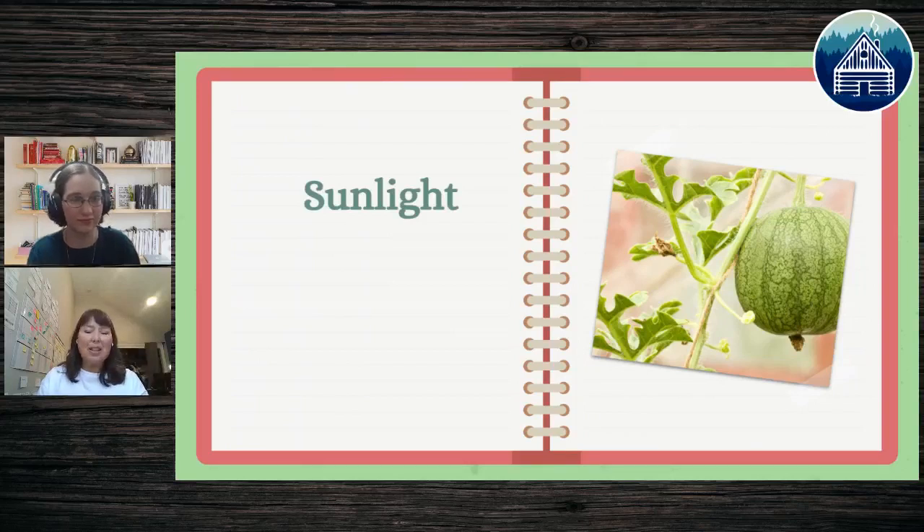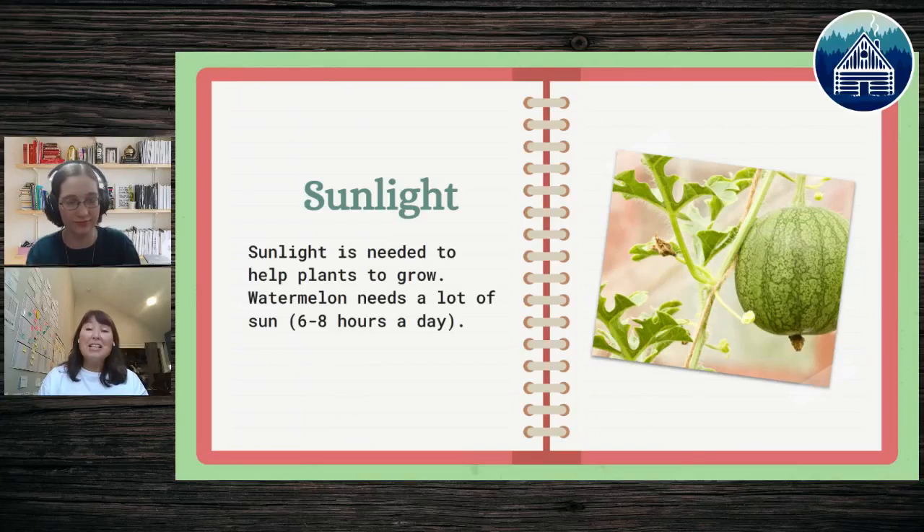The second most important thing for your watermelon is sunlight. You need to pick a spot that gets six to eight hours of direct sun per day. If you're on a porch or in an apartment, it's often south-facing. But if you have six to eight hours of sun, you can grow anywhere!